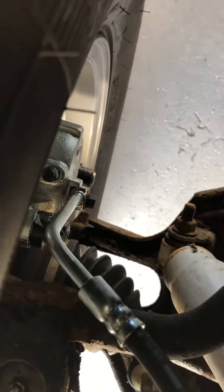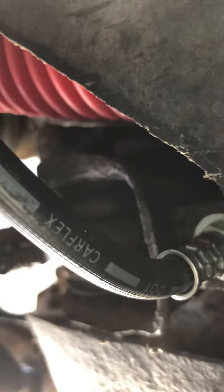I replaced the calipers and these two lines. Sometimes these lines collapse on the inside and you never really can tell unless they completely fail and you see it leaking — but they could be stuck. I'm just doing it because the truck is 21 years old. We're going to do both of these lines and the calipers.